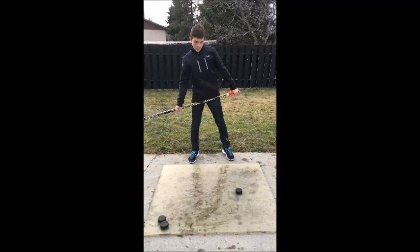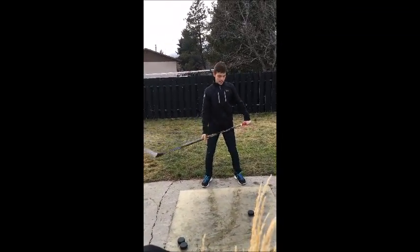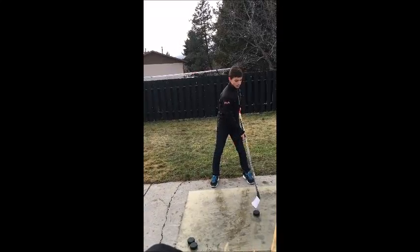So the first thing you want to do is stand in an athletic stance, have your legs a little bent, and have the puck a little ahead, a little behind your front leg.